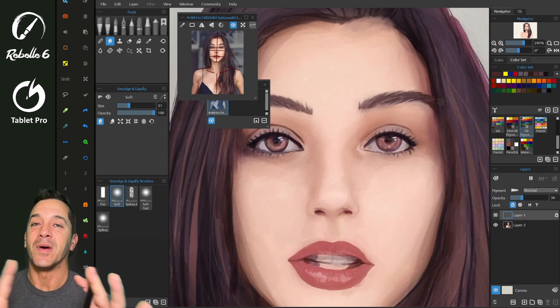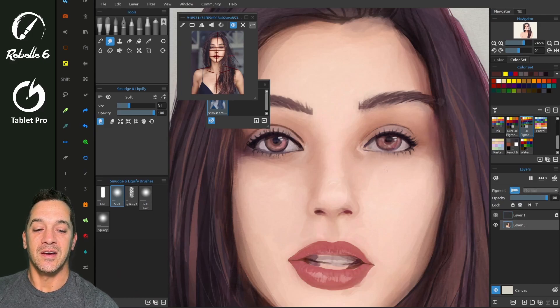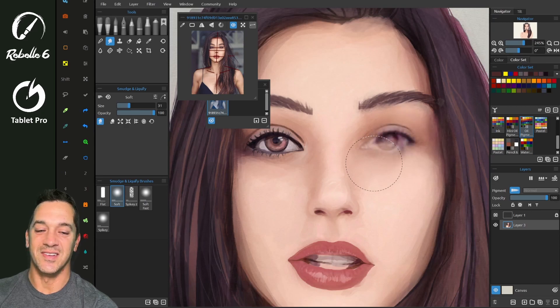This is not my favorite piece of art I've ever done — I just did this during the live stream yesterday, so we're using it today. You can see this is doing a lot of damage because we have it on smudge. Let's undo that — we're not smudging, we are using the liquefy tool.